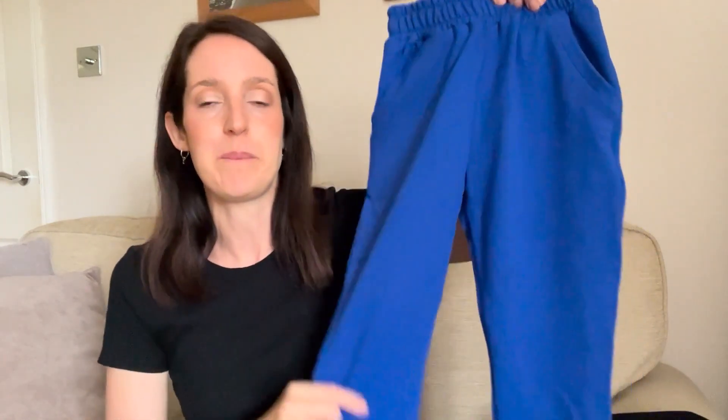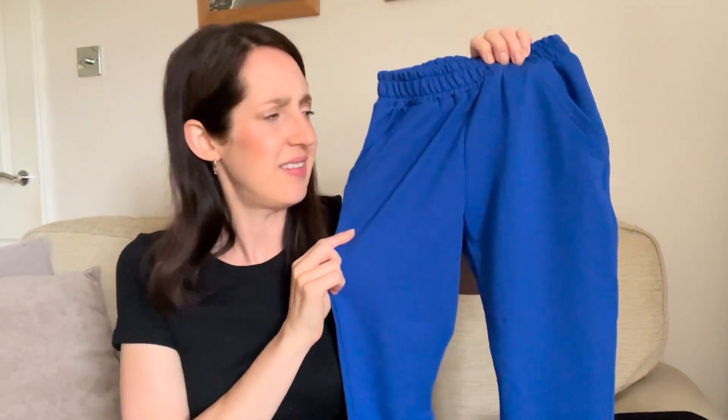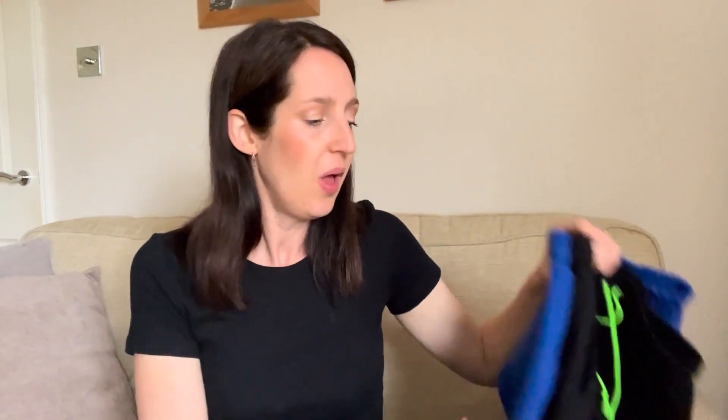My daughter needed a new pair for school PE — we tried on her old pair from last year and they were suddenly looking really short. She doesn't like having the cord added, so her pairs are a bit easier to make actually. Just a little pair in the school PE kit colour, which is like a royal blue. They're a nice fit on her too — I end up sizing up and I often make them a little bit longer so there's a bit of extra room for growth across the winter. I've got quite a lot of black French terry and royal blue French terry, so I just bought a job lot of each and keep it in stock.